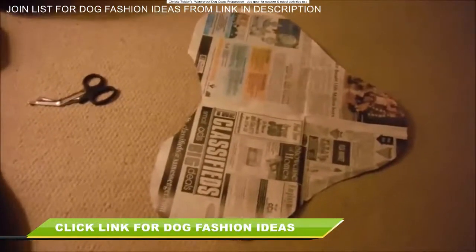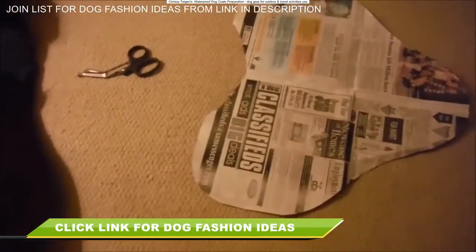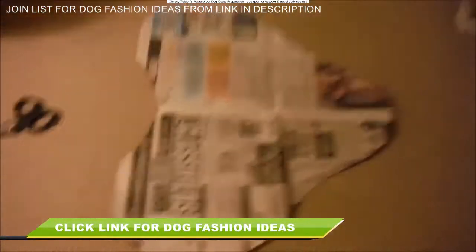Hello, so I wanted to make a jacket for my dog and I didn't want to spend a lot of money on it. So I have a plan here that I traced out — I draped it over my dog and it looks pretty good.